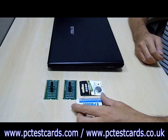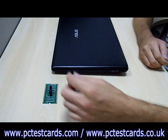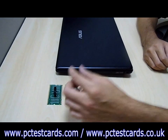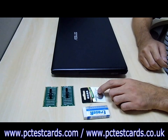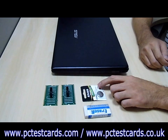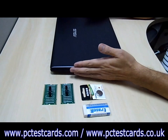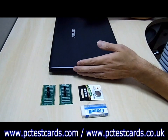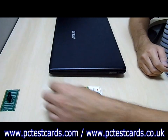Here we have an eraser, a DDR2 RAM slot tester, a DDR3 tester, and also a small battery. The battery is model CR2032, available in any local stores. This ASUS laptop has a DDR3 RAM module, so we need to use the DDR3 tester here.